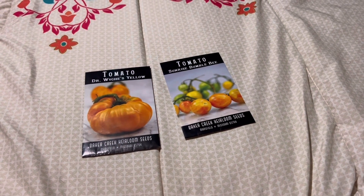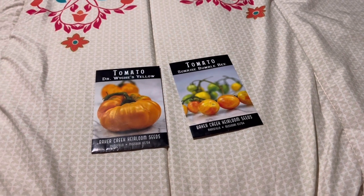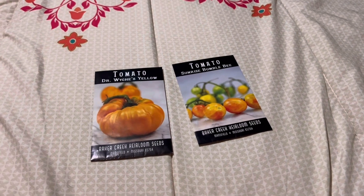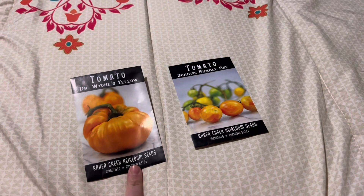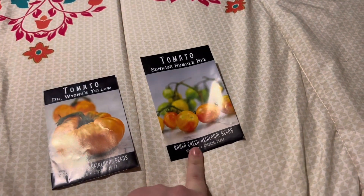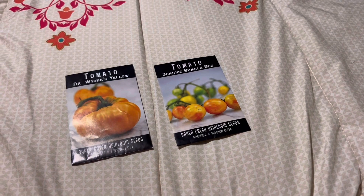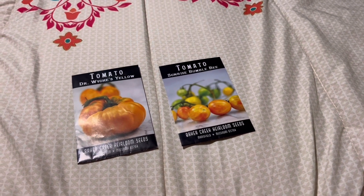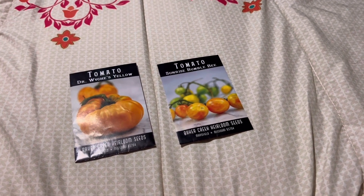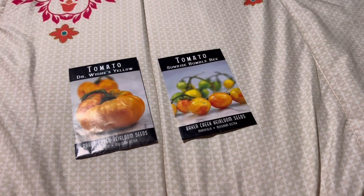We're going to go over which seeds we actually plan on starting indoors, which is mostly tomatoes and peppers. To start off we got two variations of yellow tomatoes: Dr. Witchy's yellow tomato, which I've heard a lot of good things about, and then a Sunrise Bumblebee, which is a type of cherry tomato. Yellow tomatoes tend to be more fruity, whereas darker tomatoes are more savory. I prefer the lighter colored tomatoes, whereas my husband actually likes the darker colored ones.